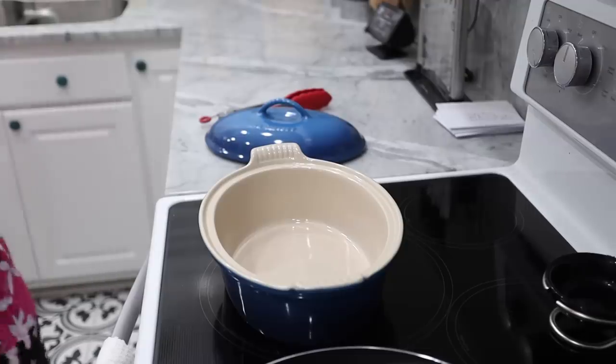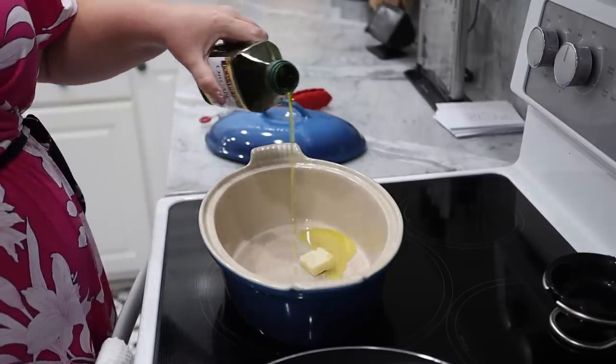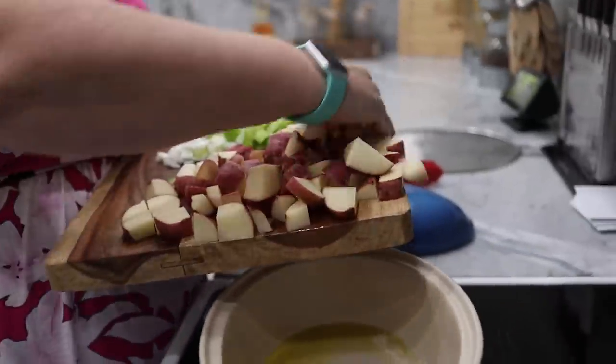We've got all of our vegetables, potatoes — everything's cut up. Now we need to add one tablespoon of butter, and you're just going to eyeball the olive oil. I am not a recipe follower — I kind of look at recipes, get an idea of what I want, and make it my own. That's the joy of cooking, so make it your own. Also, the oil actually helps the butter from burning — a little fun fact for you.